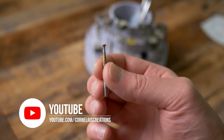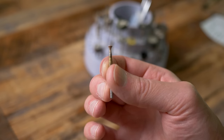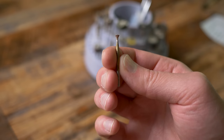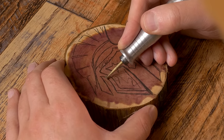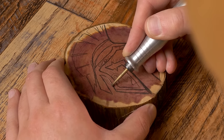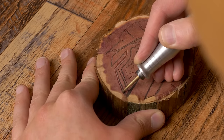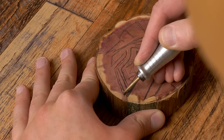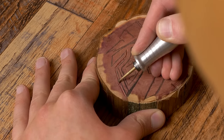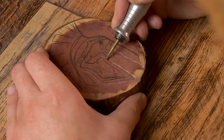The first wood carving burr we are going to use is the inverted cone burr from DuraGrit. We want to start out by carving the outer edges — this is super simple, anyone can do this. Just trace the outer edges of the design. Keep moderate pressure but keep it under control, because this has a tendency to run away from you since it is actually cutting.